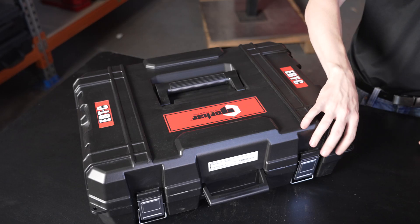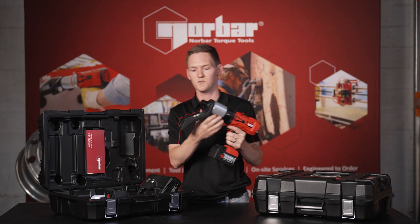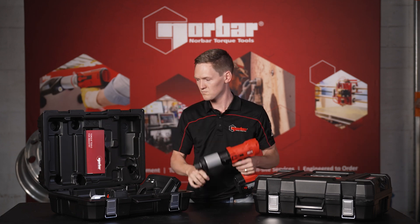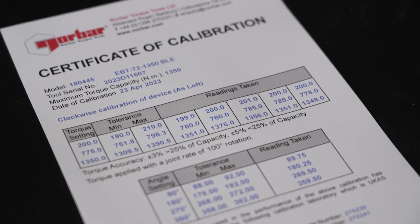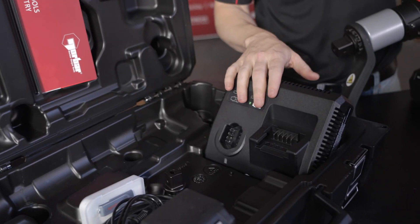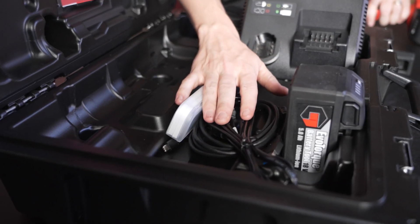So we've got two sizes of the EBTC, the 750 and the 1100. Opening up the 1100, you can see the tool. This comes with a standard cranked reaction arm. You've got your documentation, so your user manual and your stifida calibration. You've got a single bay charger, two batteries as standard, spare 3 quarter inch square drive, and all of your cables.